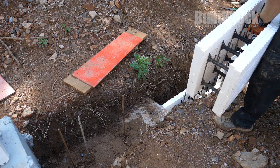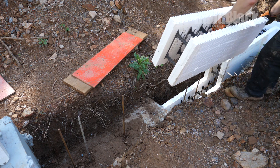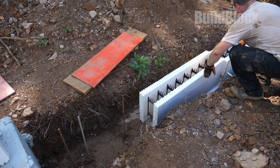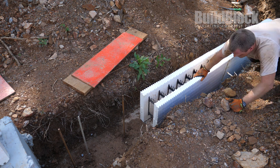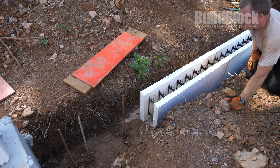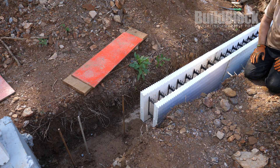Here's where the benefit of those even integral height steps comes in. This piece I can drop in, lock it in, and I'm ready for the next piece. Good to go.